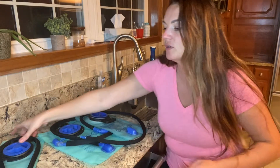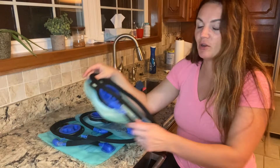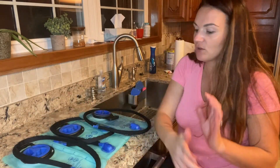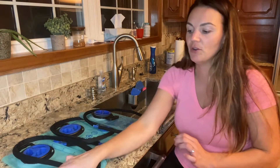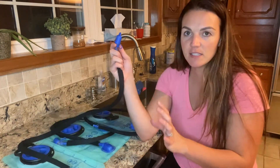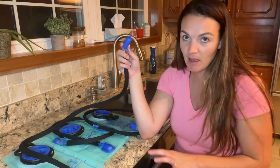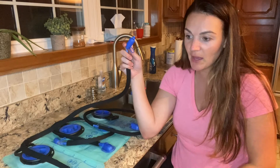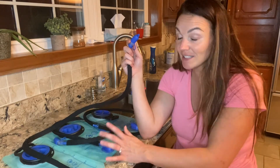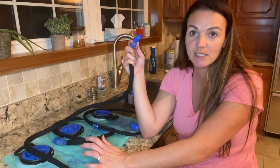These are going to be waterproof — great to put in a backpack or to go hiking. You can virtually take these anywhere with you. There's a nice neoprene covering, and it's got an awesome leak-proof design. It's also BPA free, so you're not going to have to worry about that. The water reservoir can withstand temperatures anywhere between negative 20 to 50 degrees Celsius.